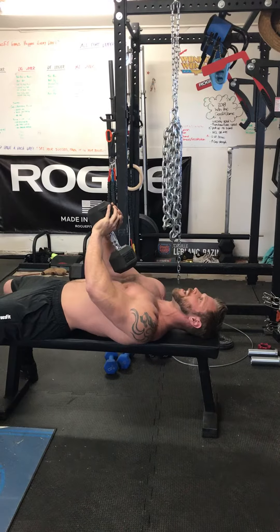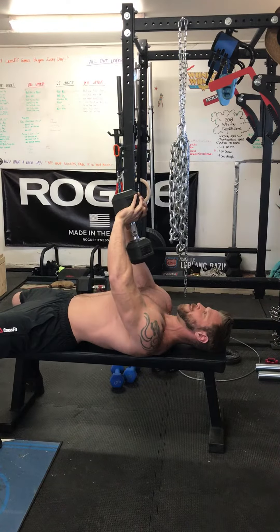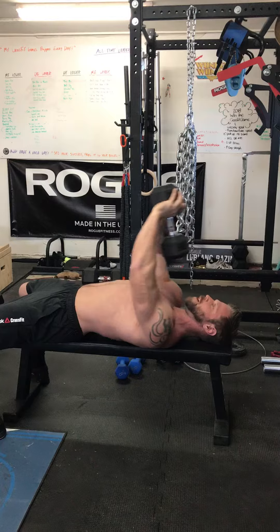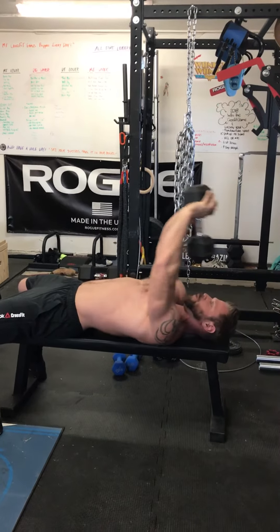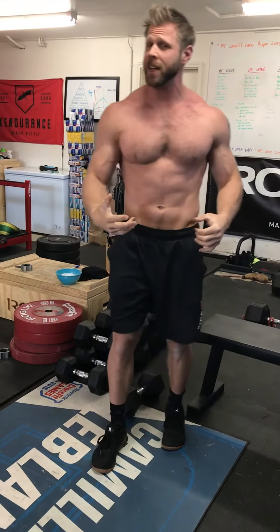As you do this, take a nice deep breath into your chest and then breathe out as you come through. What you're doing here is you're really working the lats and the triceps and a lot of the musculature that surrounds the chest. Just a great way to finish up any pressing exercises or even squatting. Enjoy!